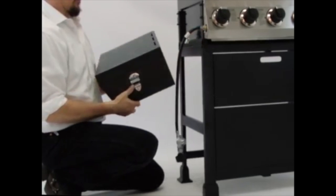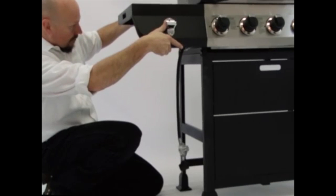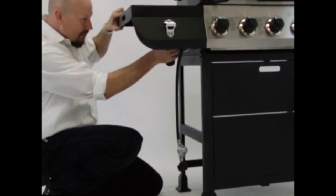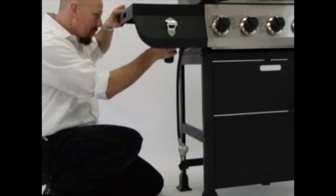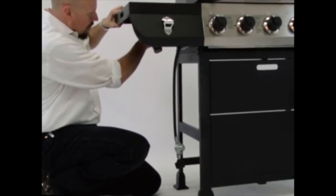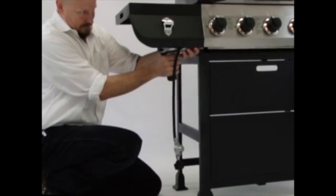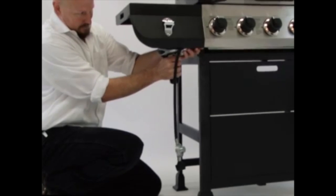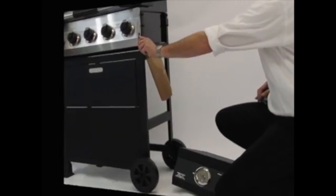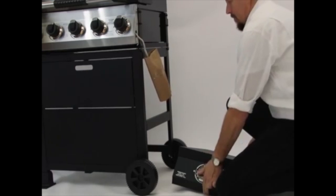Remove the M6 x 12 mm bolt from the left side of the control panel. Attach the side table assembly to the left side of the firebox. Place the table over the bolts and slide towards the back of the grill, then tighten securely. Attach the left side table front panel to the grill body using the removed M6 x 12 mm bolt. Then remove the M6 x 12 mm bolt from the right side of the control panel.